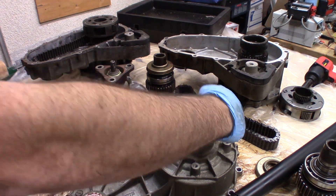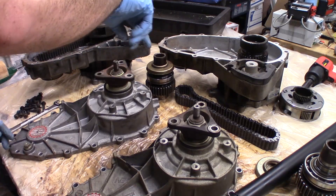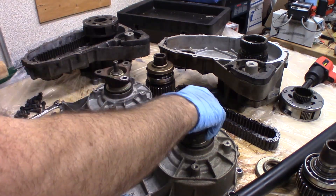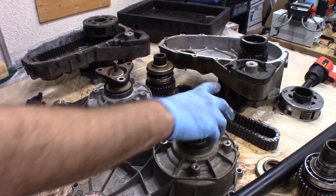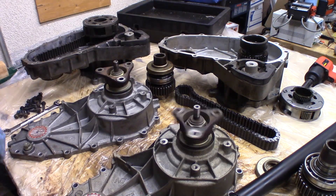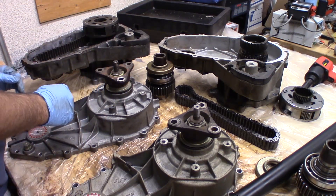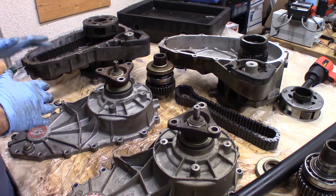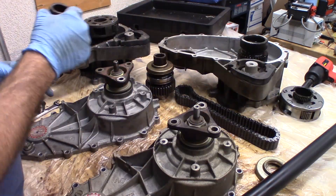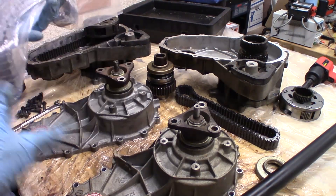Now listen to the bearings here. This one's a little loose and a little noisier. So I think even though the 07 one is a little dirtier inside — the dirty is really just particles of RTV, which I can clean out — I think I'm going to use this one. I needed to do this anyway because I'm changing the chain. I bought a new chain.